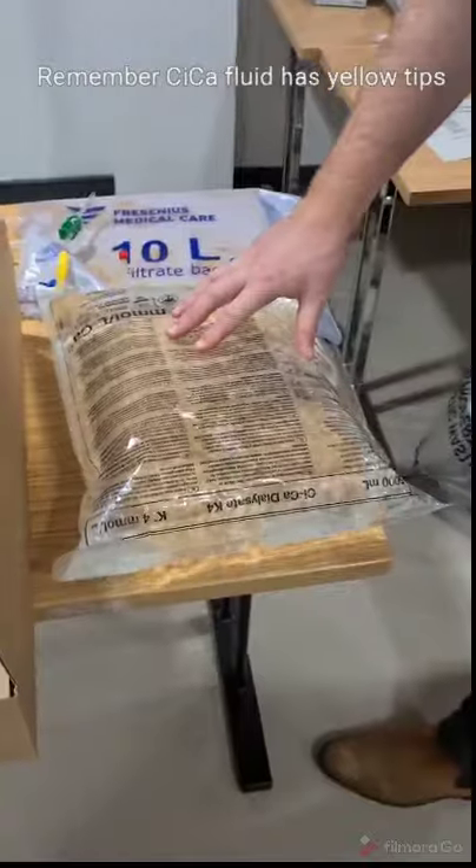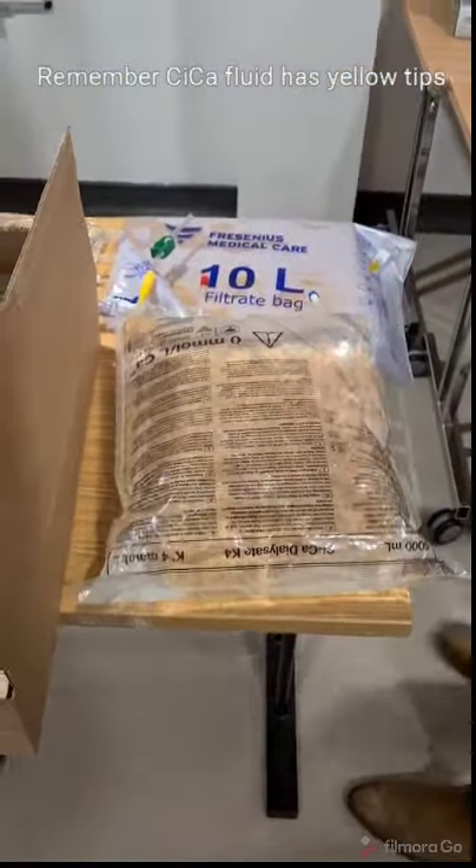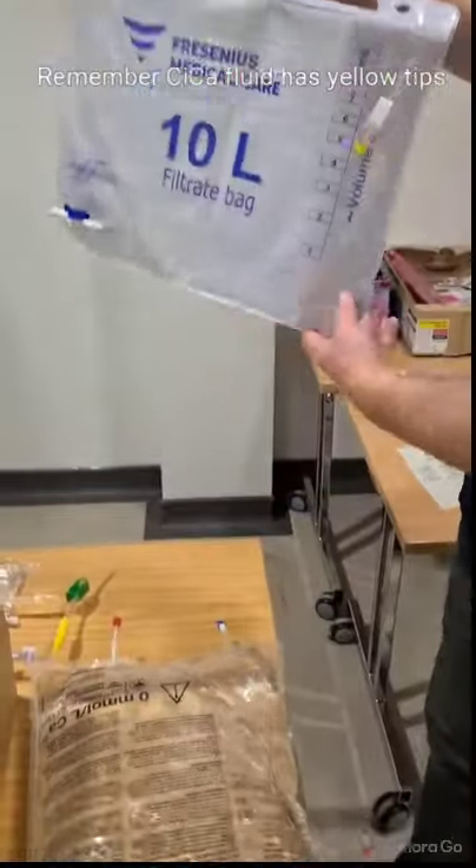We have our Dynaset bags here. We're using four bags, but for today's session we're using one at the moment. We have our filtrate bag, or our effluent bag.